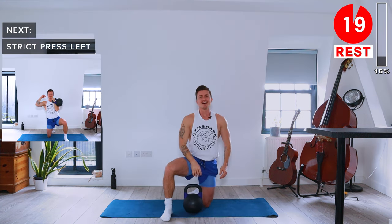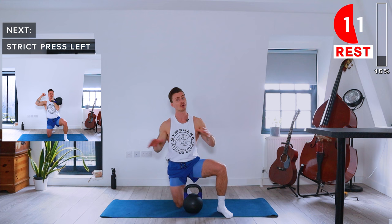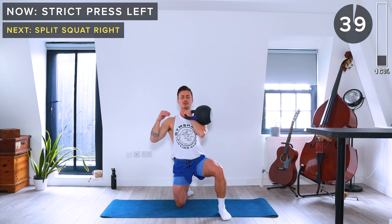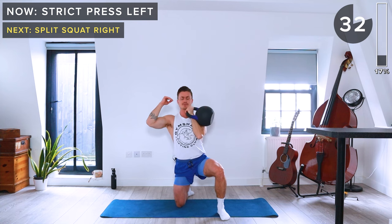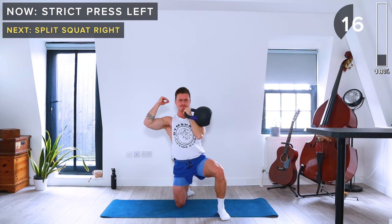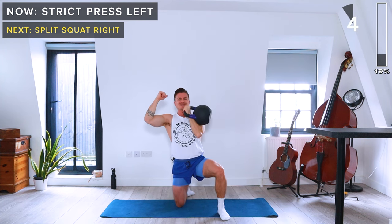Same on the other side. If kneeling hurts your knees, you can do these standing or seated. Right knee goes on the ground, left foot planted, left knee at a 90-degree angle. Bring that kettlebell into the rack position and press straight up.